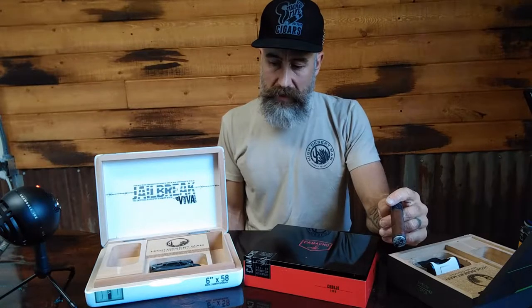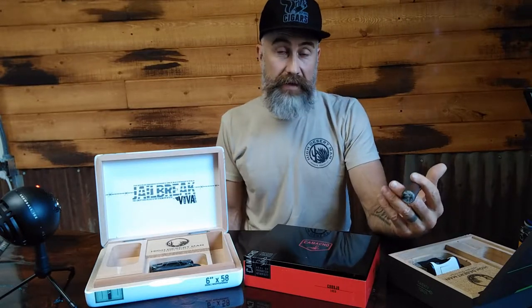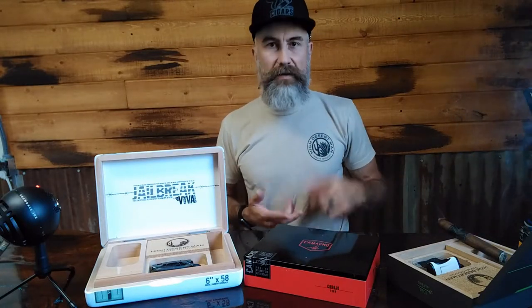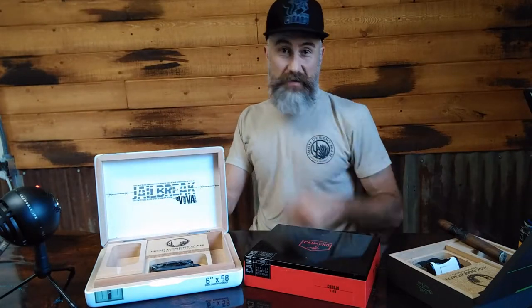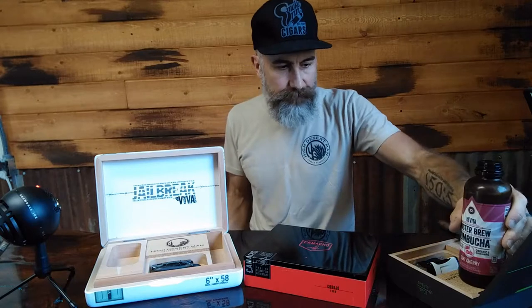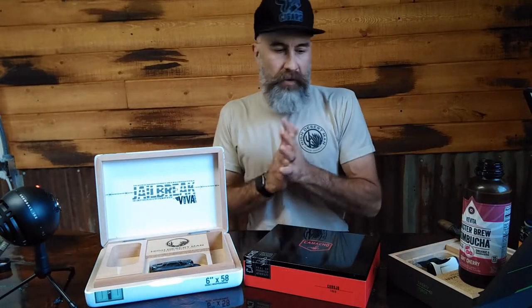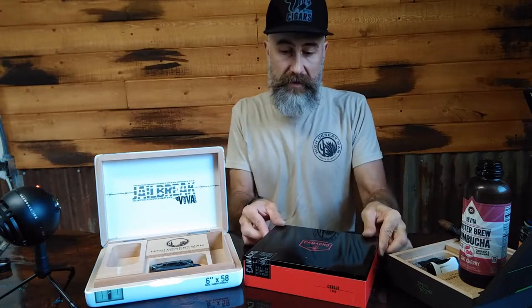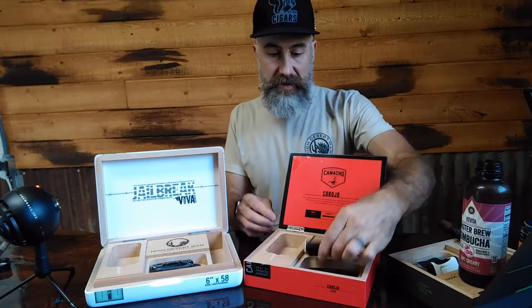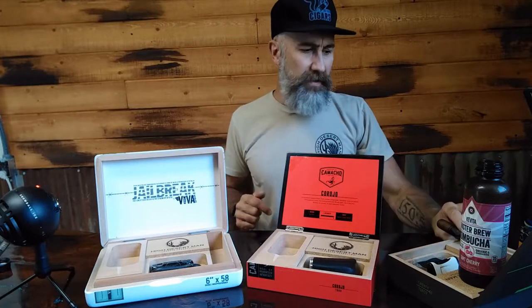I was out here smoking and I was looking at a Camacho box thinking, what's something cool I could do with that box? It's such a nice box and I've got a whole bunch of them. The idea just hit me — it'd be cool if it could kind of contain everything. Your ashtray, it's usually a ritual of get my lighter, get my cutter, bring my ashtray out here if I'm gonna smoke outside. Get all that stuff together — and that's where I came up with the idea for the Smoke Chest Kit.